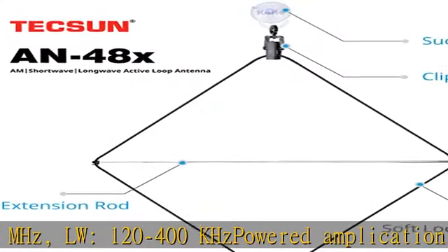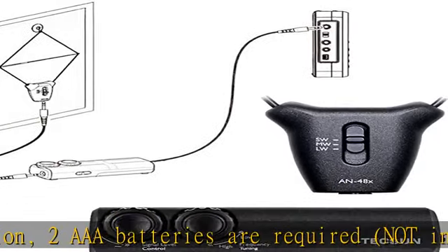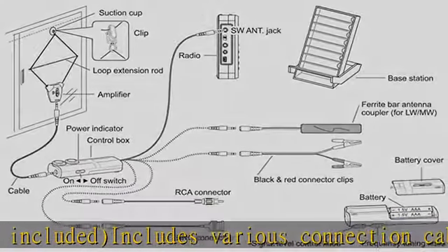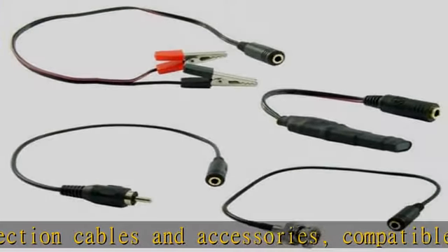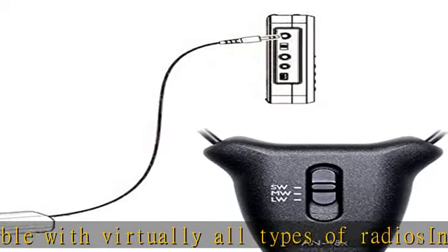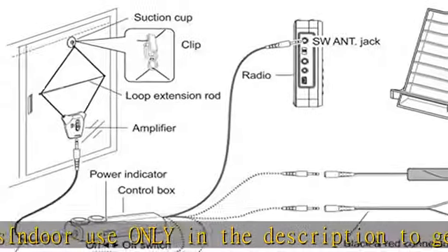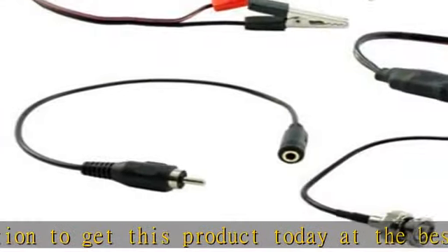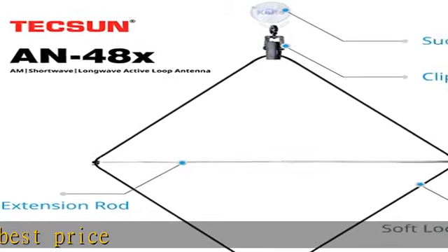Includes various connection cables and accessories. Compatible with virtually all types of radios. Indoor use only. Check the description to get this product today at the best price.